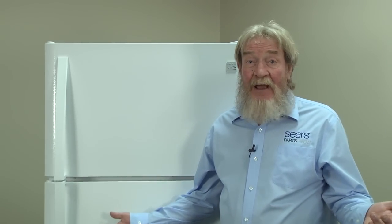Hi, this is Wayne from Sears Parts Direct. Today we're going to talk about a refrigerator not cooling. If you can't hear a refrigerator running, the first thing we need to do is check for power.